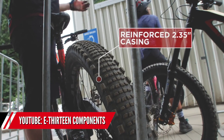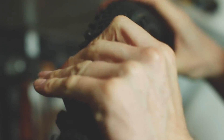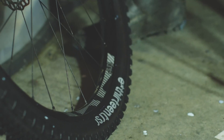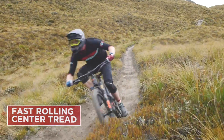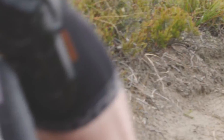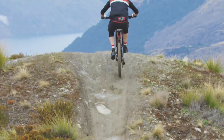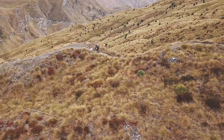More tire news, this time from E13 Components. They've got a semi-slick tire out now, simply called the Semi-Slick. It shares similarities to other popular semi-slicks on the market - the Maxxis Minion SS, the WTB Riddler rear tire, and the Schwalbe Rock Razor. All of them have that fine file tread pattern on the main part with aggressive side knobs. The E13 has slightly more going on with the main tread, so it looks fast-rolling but should have a bit more grip in varied conditions.